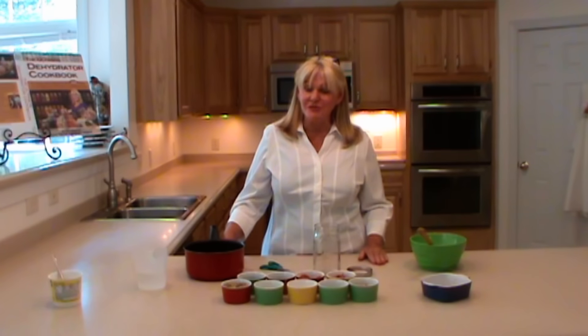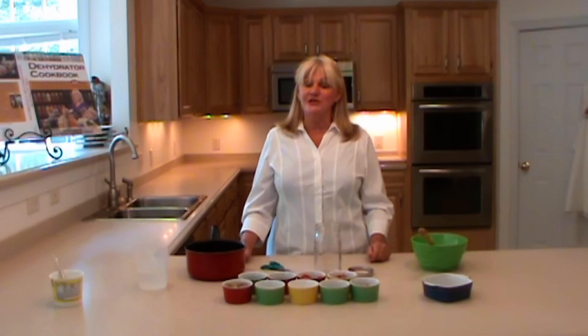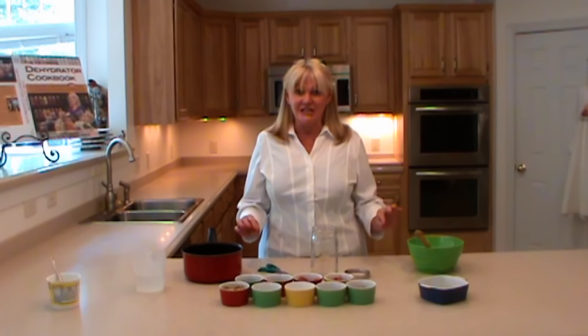Today we're going to make brussels sprout slaw using our dehydrated ingredients, and the method for rehydration is going to be rehydration by refrigeration. It's absolutely simple and absolutely delicious.